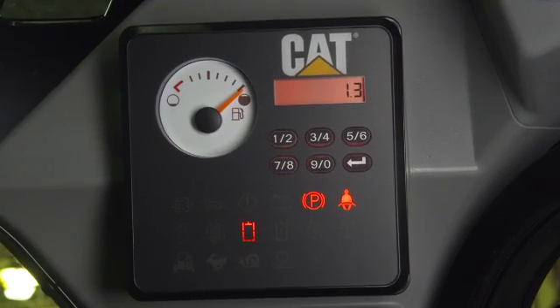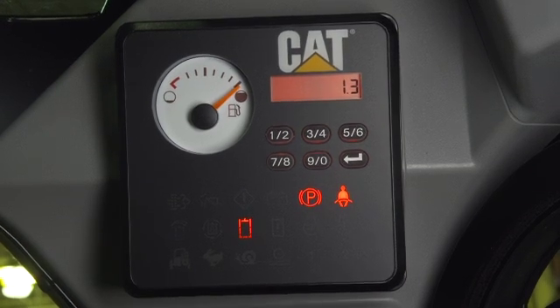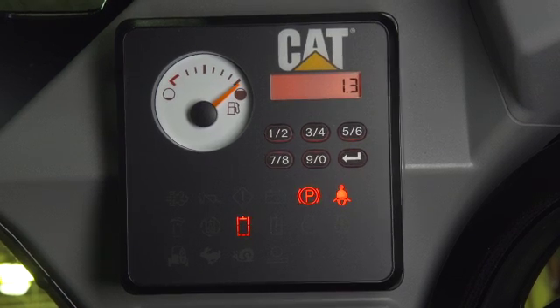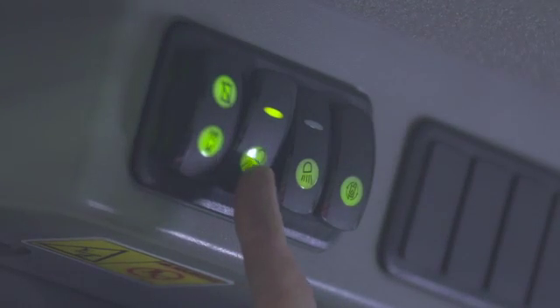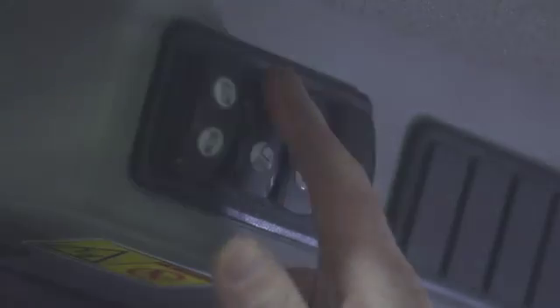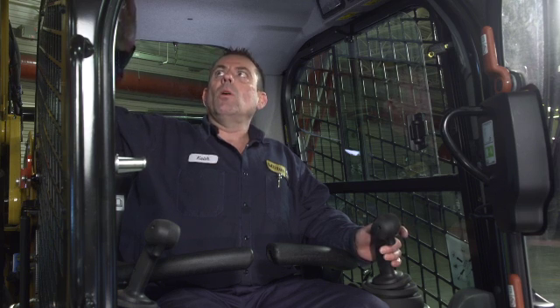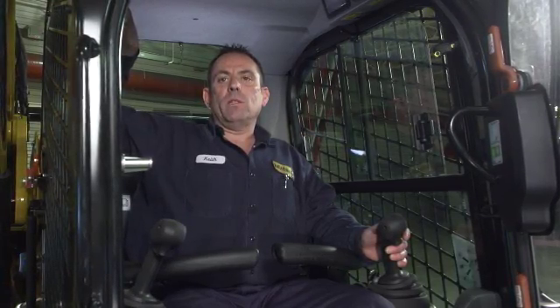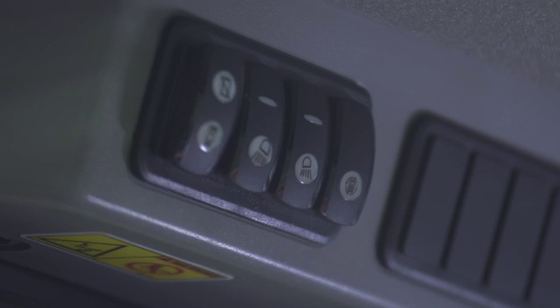Moving over to the right-hand side, we have an advanced display which has an hour meter, fuel gauge, and a touch pad where a security system code can be installed through the factory — dealer installed only. You have your headlights, front and rear work light switches, and your constant flow switch. Press and hold your constant flow switch so the green light appears on your advanced display, then roll your roller — wait till the light becomes solid and your broom will stay running without holding the roller. To disengage, either hit the roller or hit the constant flow switch to stop your attachment.